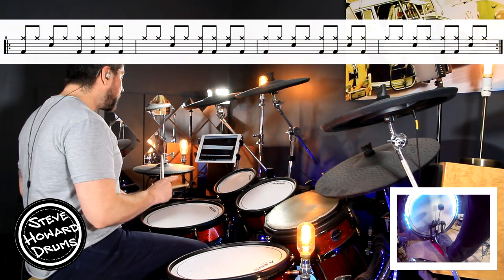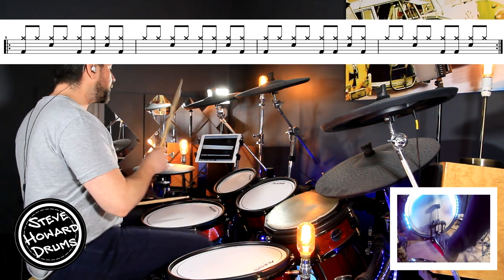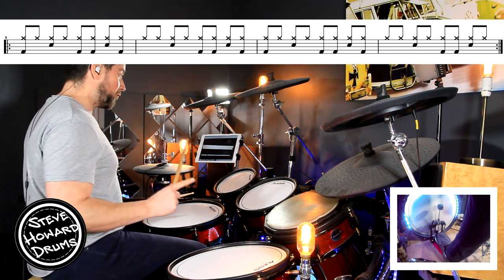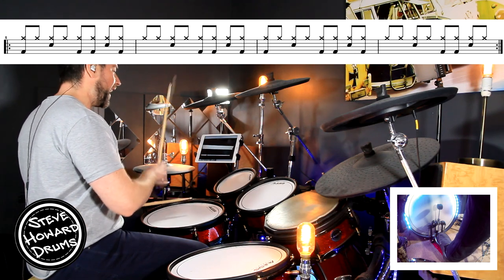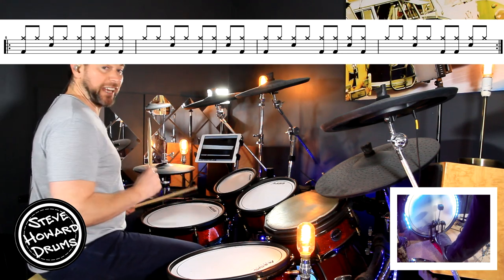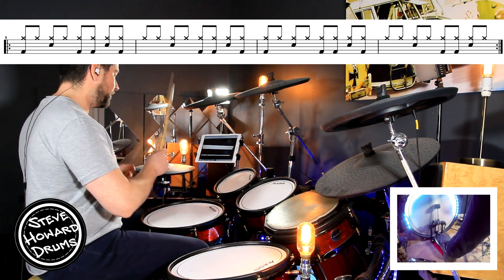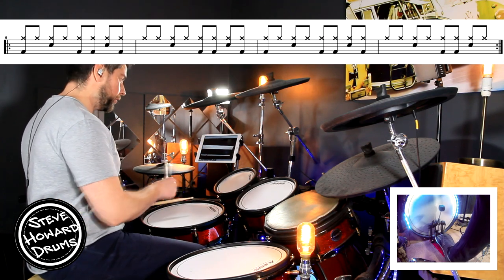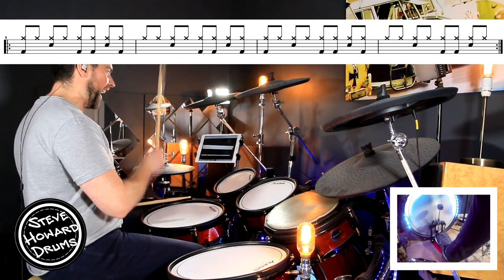The first bar we've already done: one and two and three and four and. The second bar is that bar we've already done — it does not have the kick on beat one, so it goes: one and two and three and four and. The third bar is the same as the first bar: one and two and three and four and. The last bar is the different bar: one and two and three and four and.